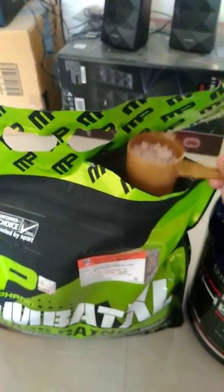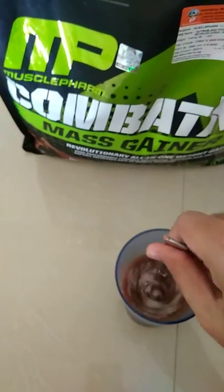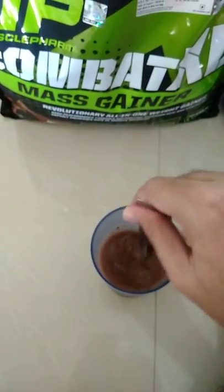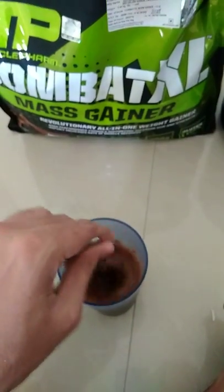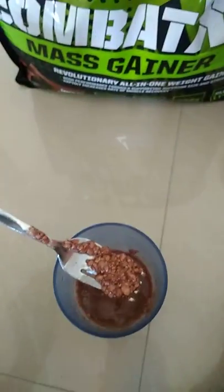I'm taking about three-quarters of the scoop into roughly half a glass of water. The mixability is not very good — not as good as ON whey protein. Bubbles are coming up and it has very bad mixability overall.